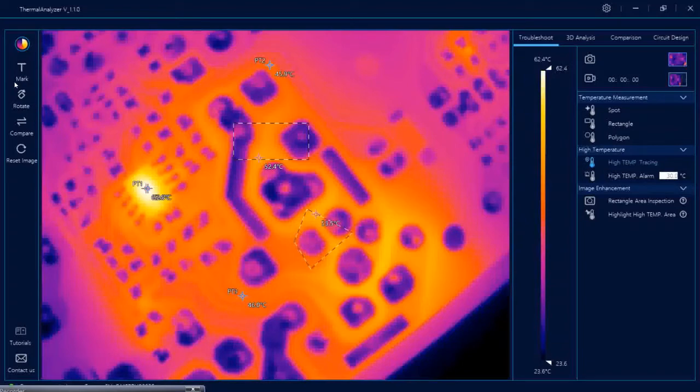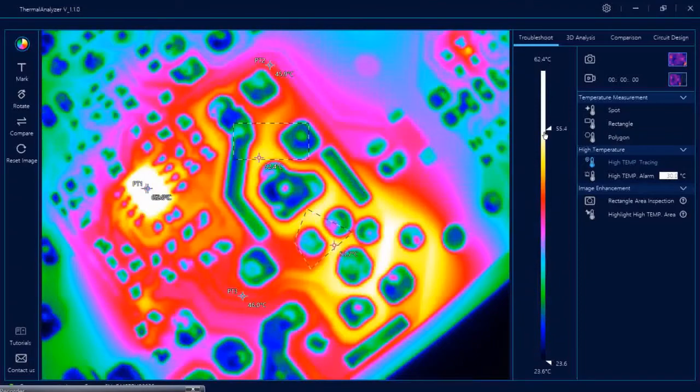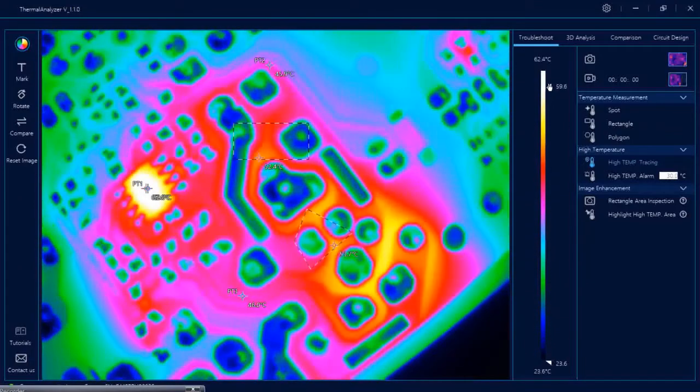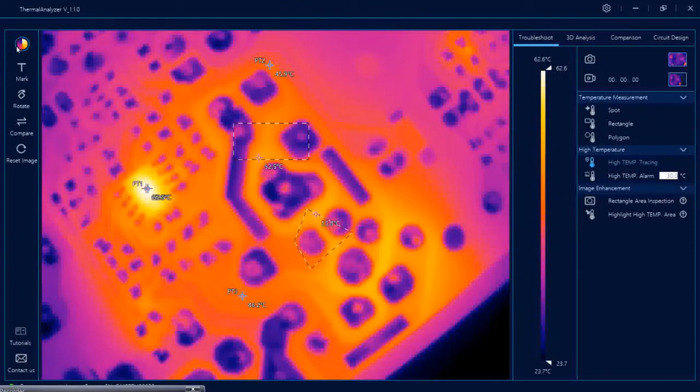Now let's go to some basic functions. You can select various colors — whatever you want. You can adjust the colors and the temperature range for different colors from here. We also have other color options and the default color is iron.